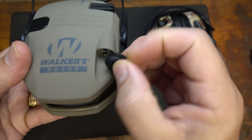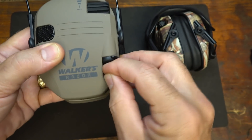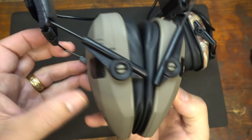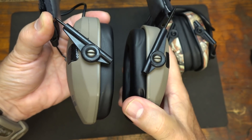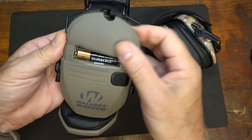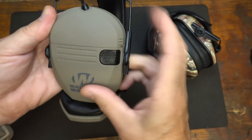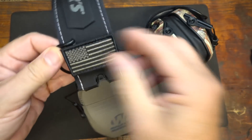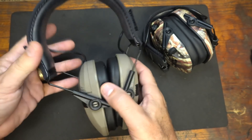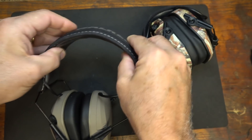There's a 3.5mm jack port here and it is covered, which I like — the Howard Light Impact Sports just have an exposed port. We have microphones here and here so you can get directional sound, and the other side is plain. The battery compartment: push on either side, lift off the cap, and you have two double-A batteries — very easy, simple system. And then you have your Velcro field with patches on the Patriot version.